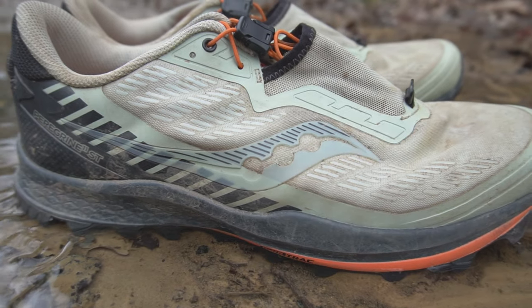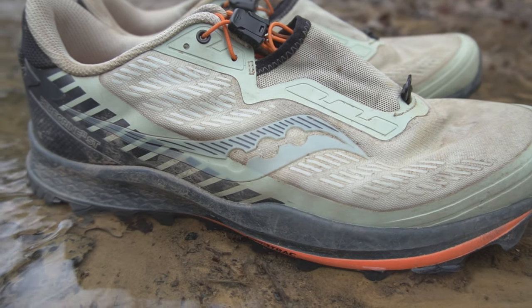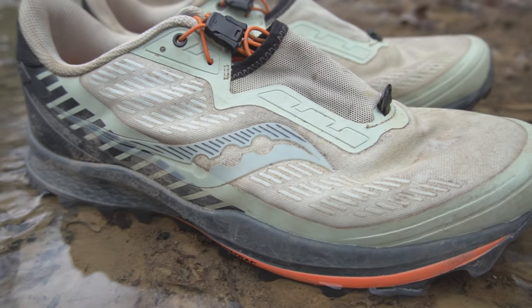Moving on to the upper. It's a debris-resistant upper with a really fine layering over top that prevents dust, debris, and rocks from getting through. That actually seemed to work really well. Normally after a muddy trail run my socks are just gross, but my toes stayed fairly clean with these — it did its job.